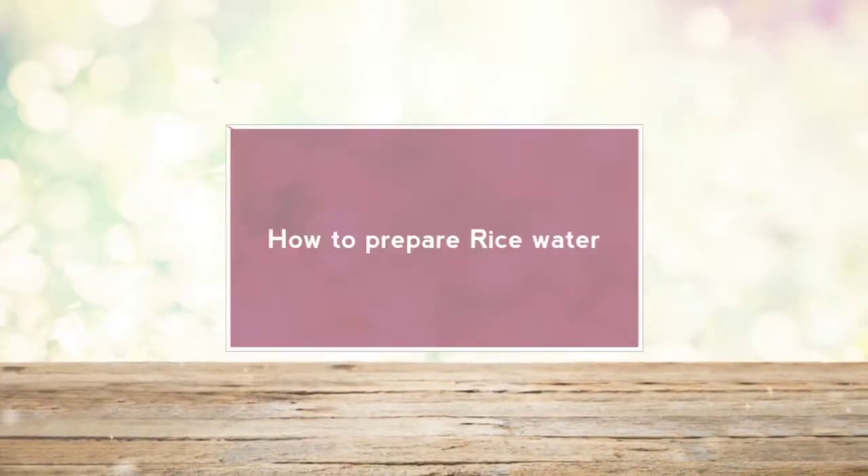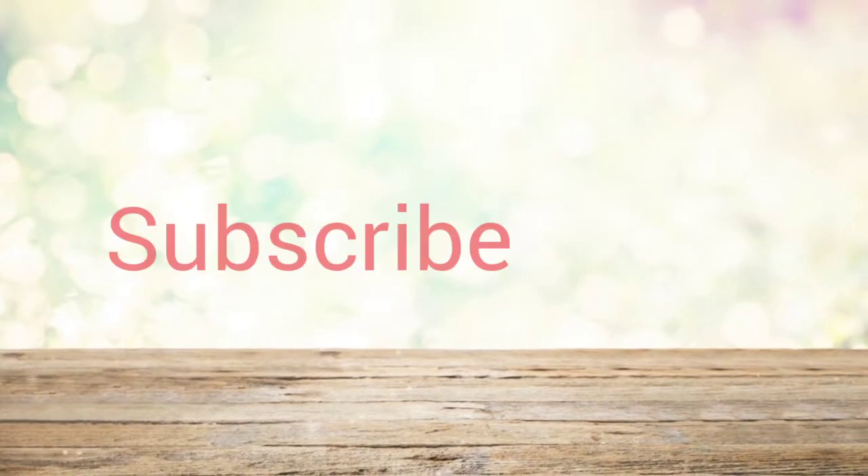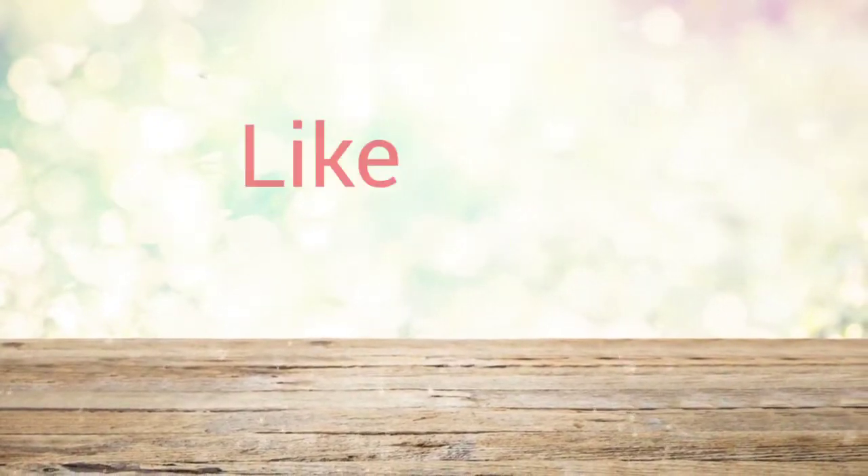Hey lovelies! Welcome back to my channel. So today I'll be talking about rice water, its amazing benefits and how to prepare it. Keep watching.